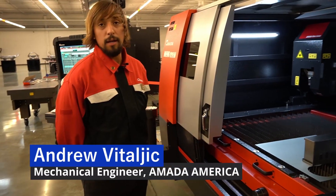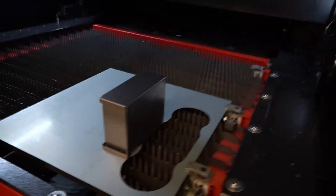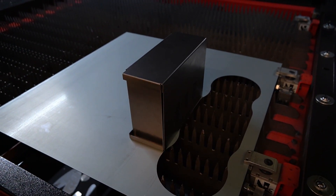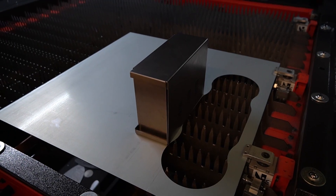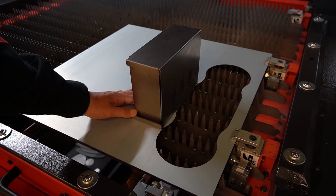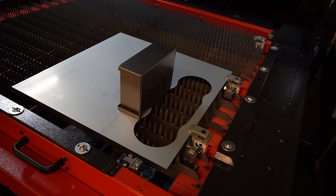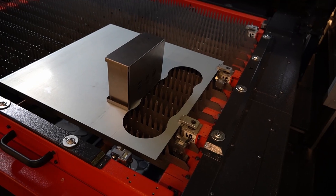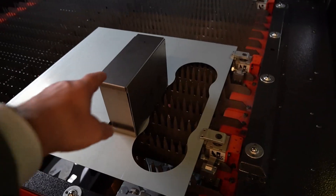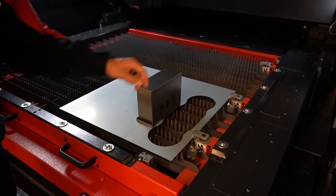We just put a bent box in here for demonstration. Usually we would like to secure it within a fixture or a jig of some sort, but for demonstration purposes we're just going to line it up as best as we can. We programmed a few geometric shapes to put on the top of this box — we'll have a rectangle and a circle, and a circle close to the radius of the bend of the part.